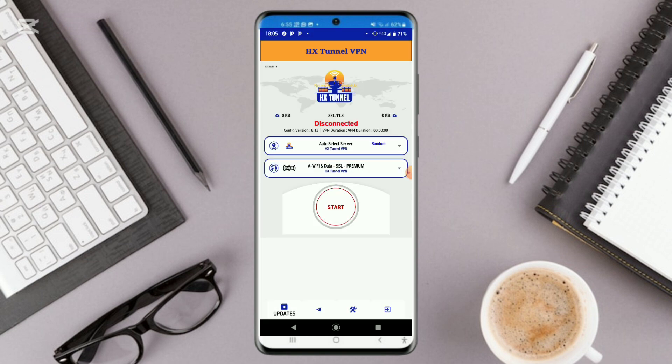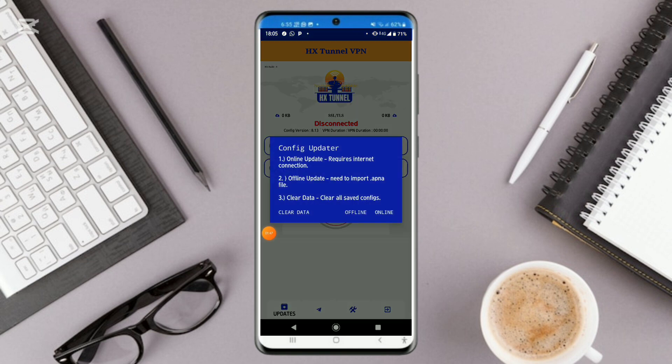First of all, I want you to click on Updates so that you update and fetch the tricks and the servers which will help you to unlock very fast and secure internet on your phone. Go ahead and click on Online Update right here.